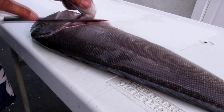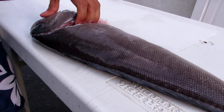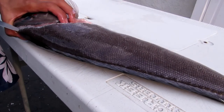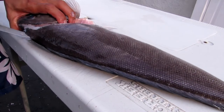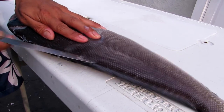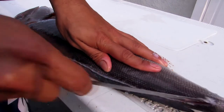We'll start off by cutting at a 45-degree angle behind the pectoral fin, going all the way right behind the head. Then turn the knife sideways, using the tip to come right behind the head and glide along that dorsal fin — making our pre-cuts all the way to the tail.